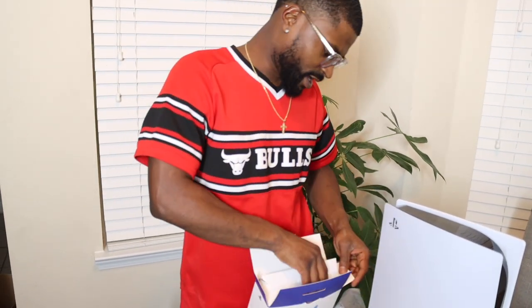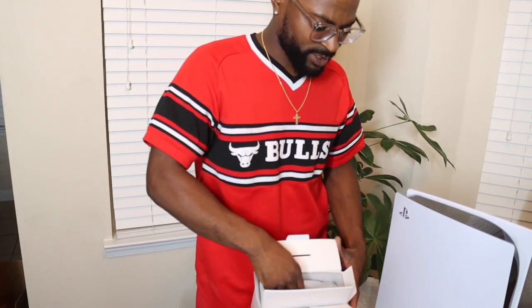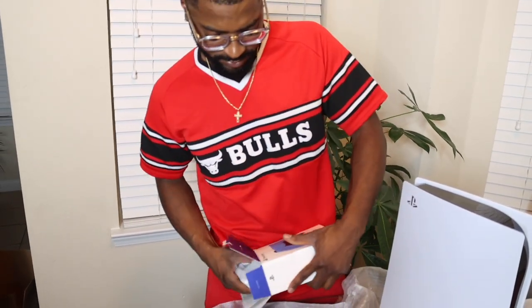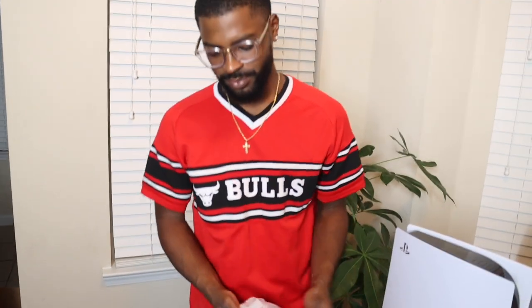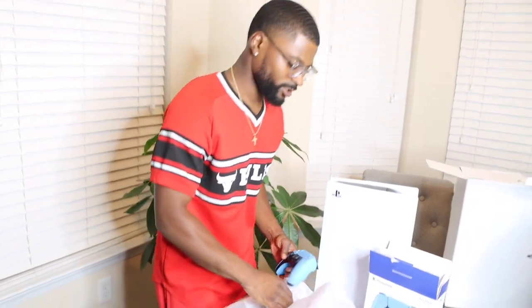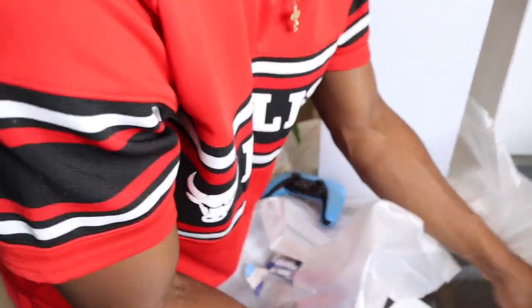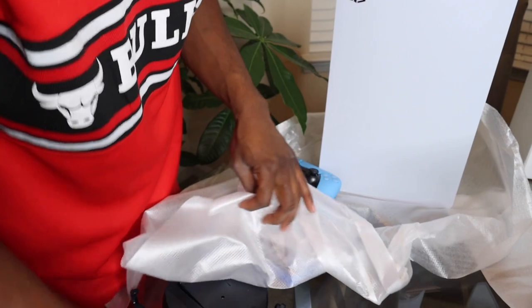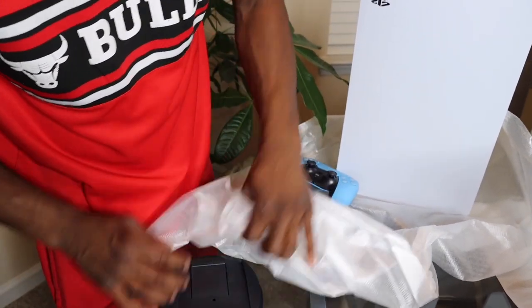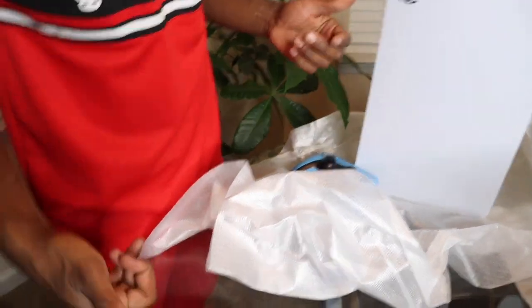PlayStation, I gotta say — y'all package the shit out of y'all's stuff, I gotta say. I might have to be rough opening this box. Outside of the box I gotta show y'all a good frame with everything lined up. I still don't know what that thing is, but I think it's a stand — I'm almost certain that's a stand.